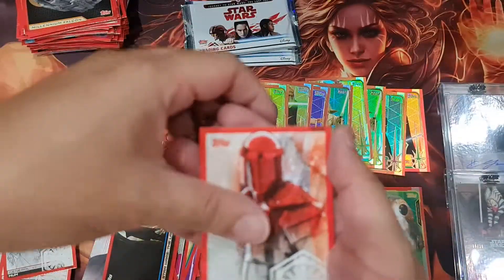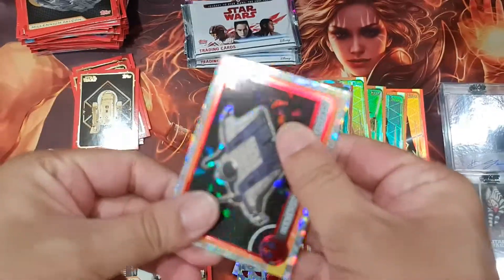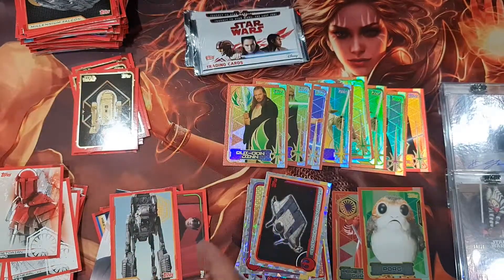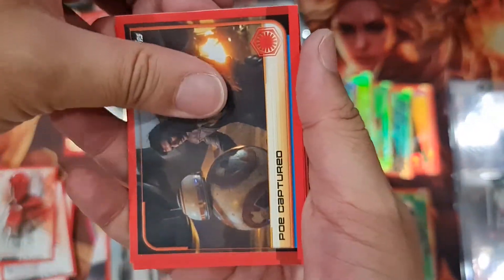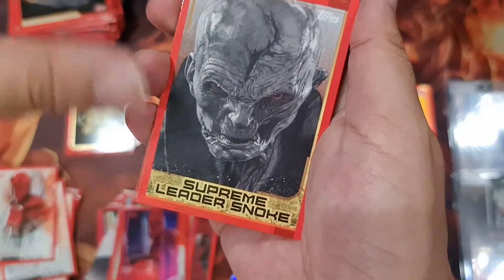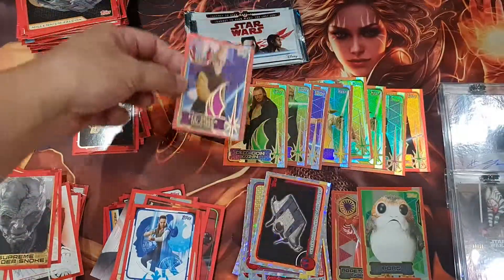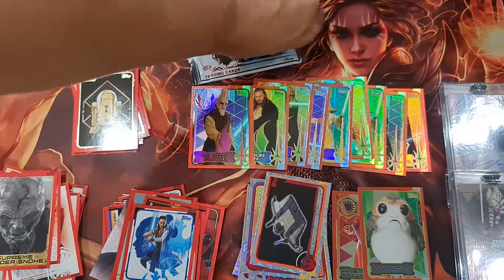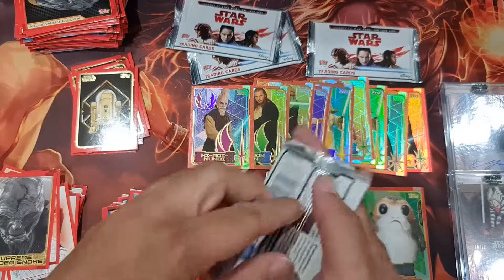Next one might be Rey — oh, it's not Rey, just an A-Wing. Ki-Adi-Mundi — very nice! We basically found all the Jedi you could possibly get, and even more. We basically got one of each so far, except Yoda which we got duplicate. That's a lot of Jedi, and zero bad guys — that's weird.